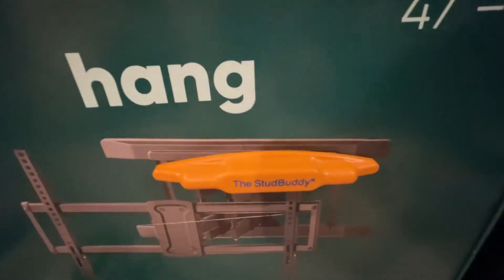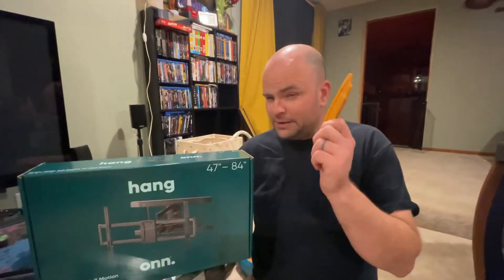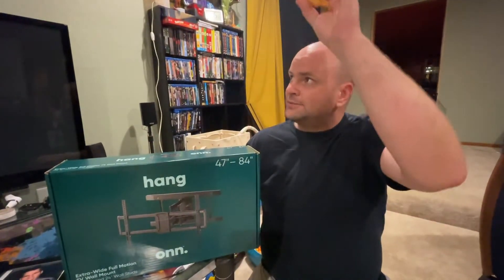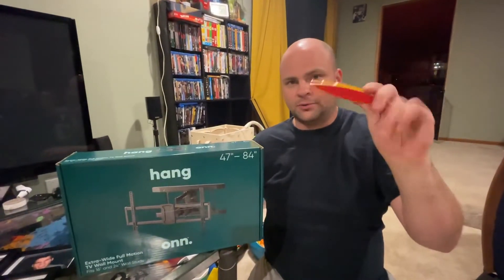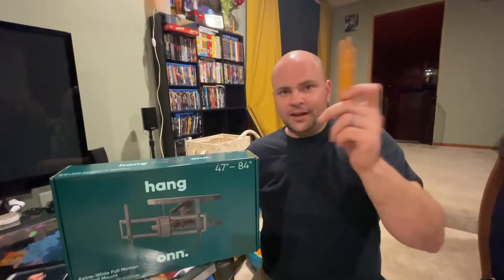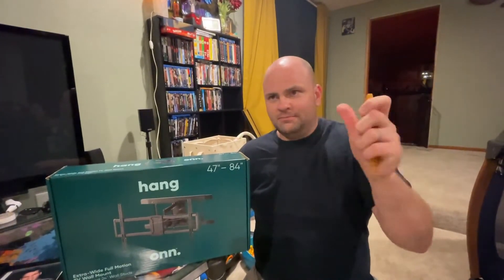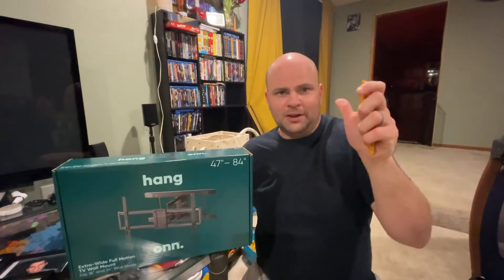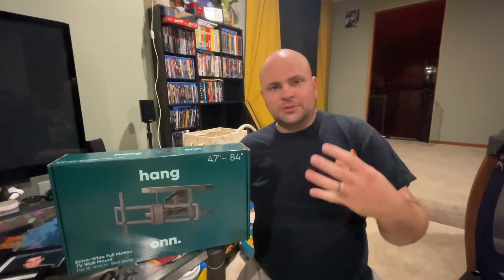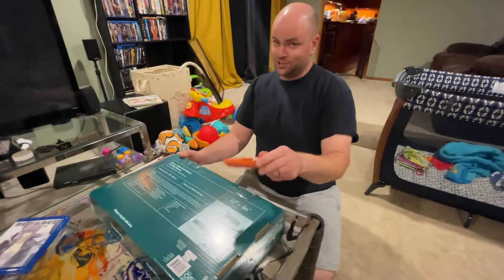We've got the best stud finder on the market in my opinion — it's a magnetic one, no batteries required. It works because every single stud has fasteners holding the sheetrock to the studs. It finds the screws or nails and you slide along to find the stud. Battery-powered stud finders have always given me false readings, but this one is game-changing. And yes, it's non-union, made in China — saves money.